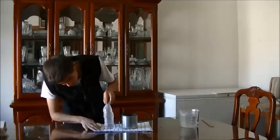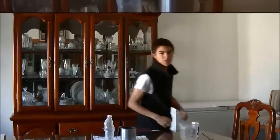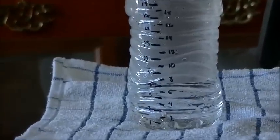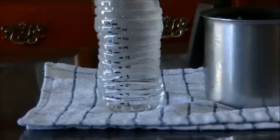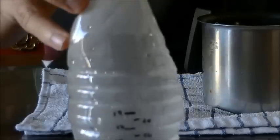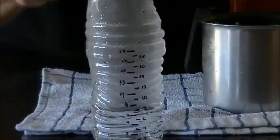After taking the bottle from the heat, you can see it's still pretty hot. Now you can see that the level has increased a lot — from 5 to almost an 8, between 7 and 8.